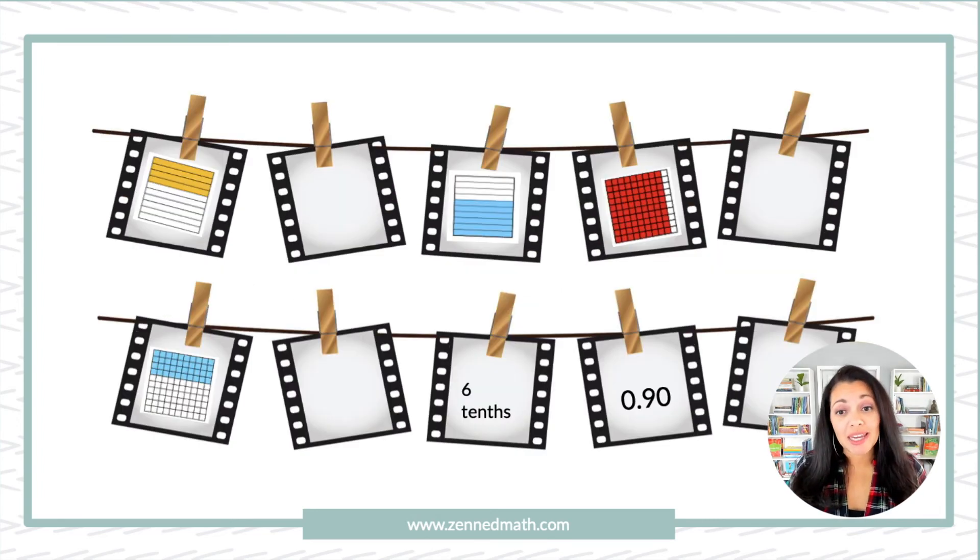I love aligning numerical form and visual form. This is great for upper elementary — having students see, say, six tenths in written form and then six tenths in a visual. Or even four tenths and then 40 hundredths, so students are connecting and seeing the equivalence there.